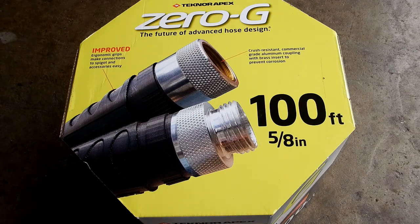I'm going to try this hose. I've got plenty of hoses at the house, but this kind of intrigued me. I ended up buying this at Lowe's — it's a Zero-G 100-foot 5/8-inch hose. It looked really cool, so I'm going to give this a try and see whether I like it.